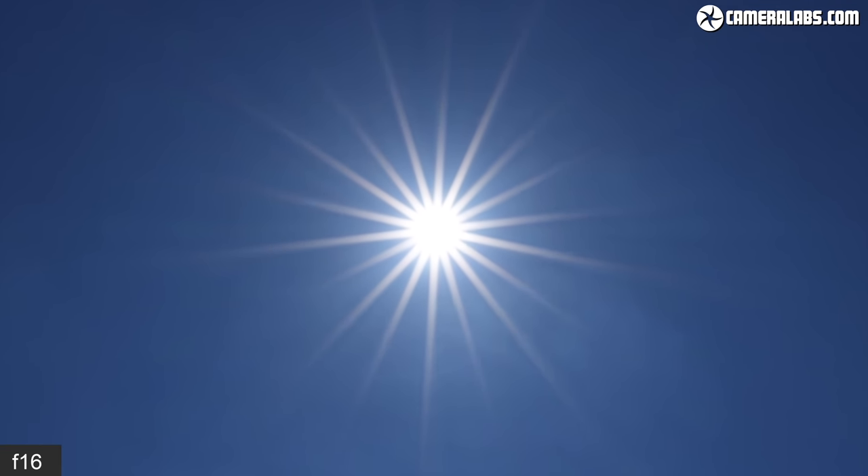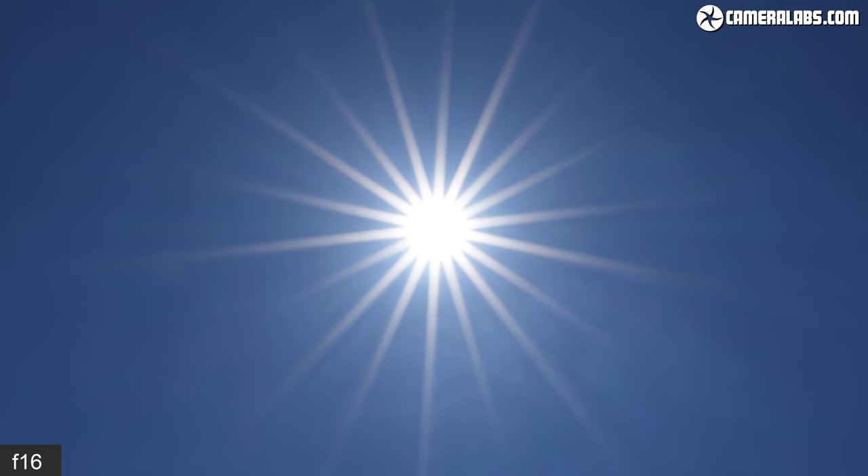The UK's typically hazy skies conspired against achieving the crisp sun stars of more favourable climates, but here's the lens nonetheless close to its smallest aperture of F16. I look forward to trying it in crisper skies or for city night photography.